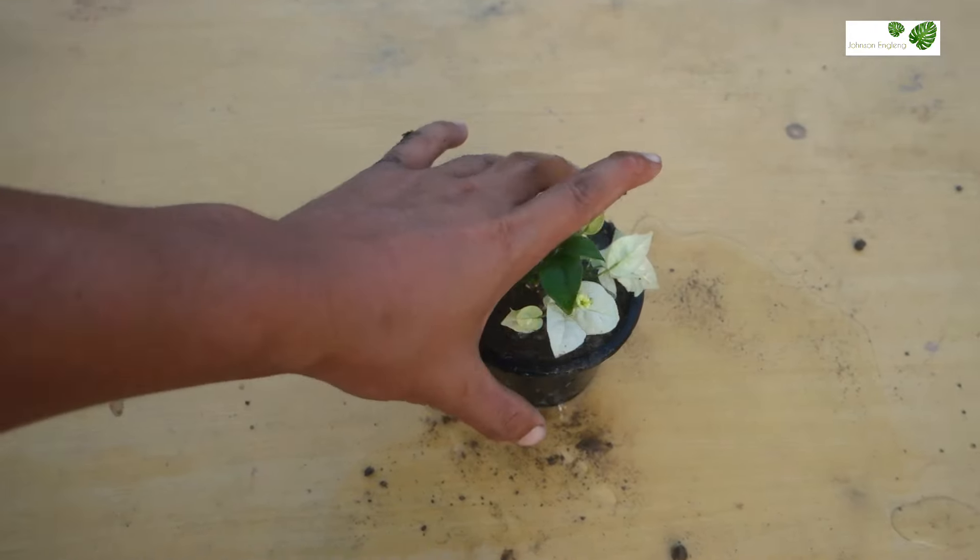Now I'm going to repot it using garden soil and fertilizer. I'm going to use the same pot because the plant is not too big. I've used garden soil, normal river sand, and cowdung manure here. I'll plant it gently so as not to destroy the roots. After planting, place this in a bright light area and keep regular watering once a day. Do not let the soil get too dry or too wet.